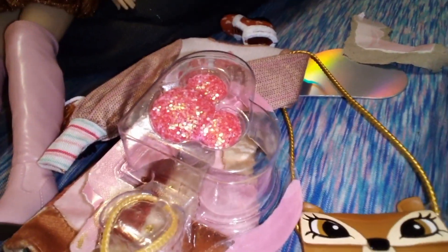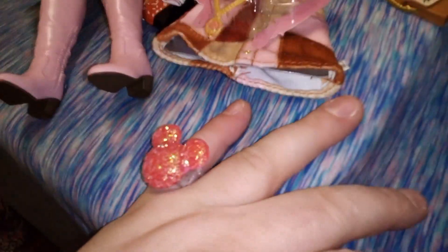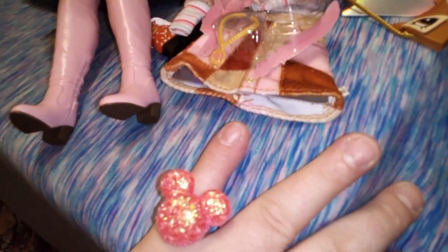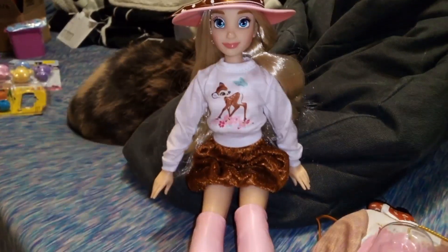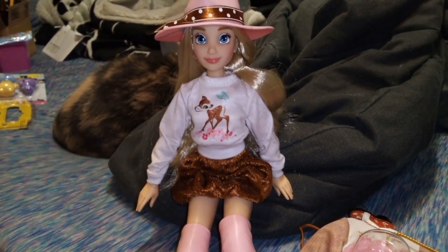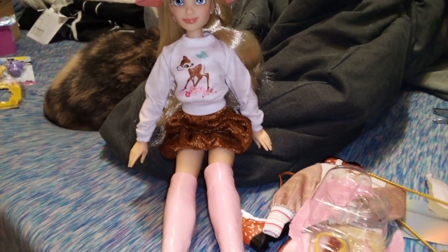Let's try that ring on. It fits my pinky! It is made of that glitter that will fall all over the place, but it's pretty glued on there. I like it. So let's get her into her second outfit — and after that I will show you the outfit I'm planning on displaying her in. Be right back.